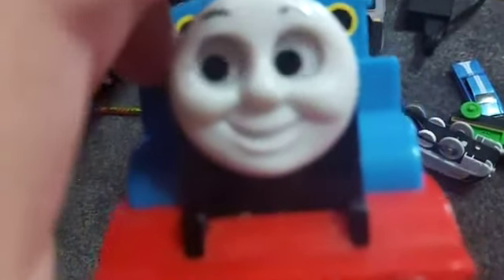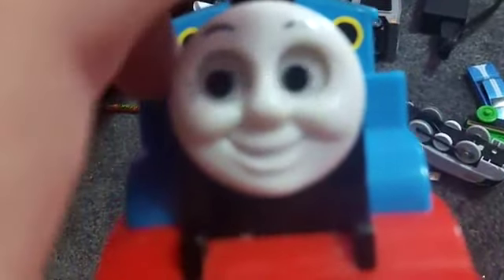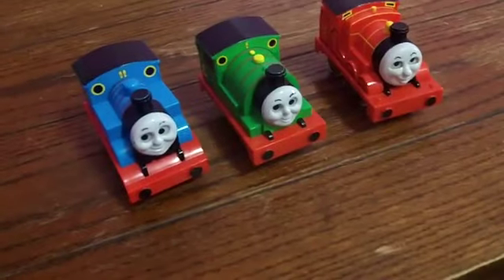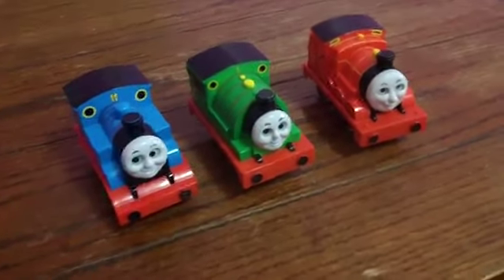They work like this. They came with some Tomy track. Thomas and James I got in a set, and Percy, he just came separately.